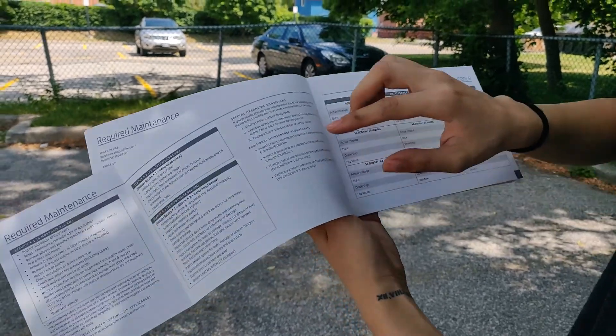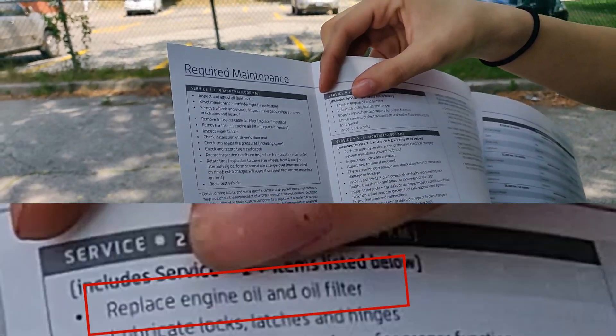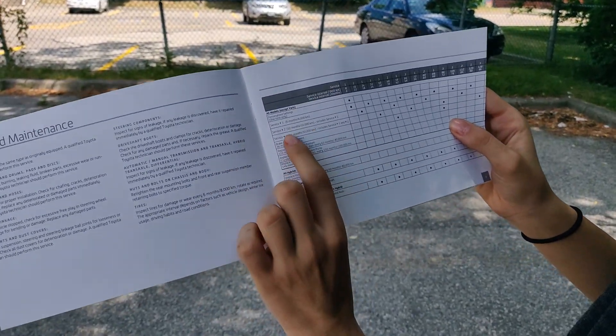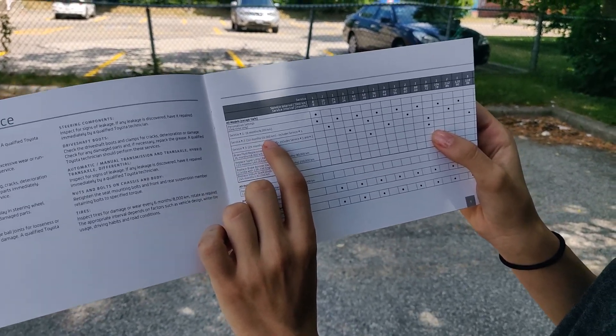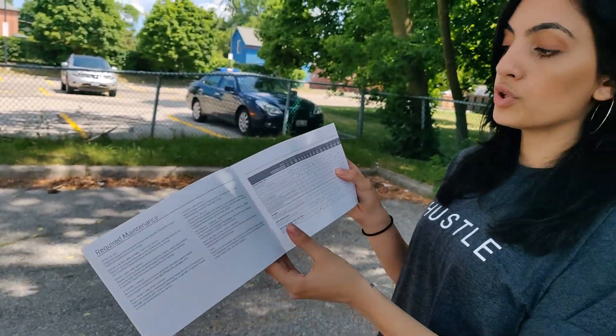Let's take a quick look here. Service Two, as you can see, includes replacing your engine oil and oil filter. When to get Service Two done is after 12 months or 16,000 kilometers, but that also depends on how often you drive the car.